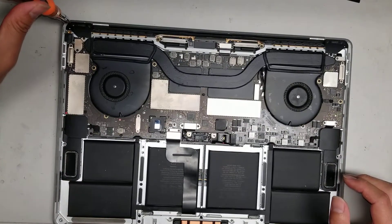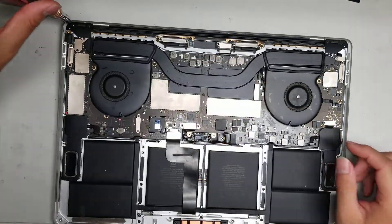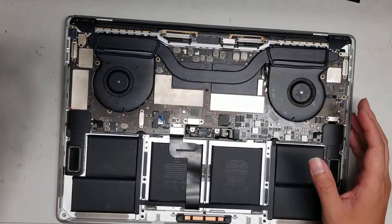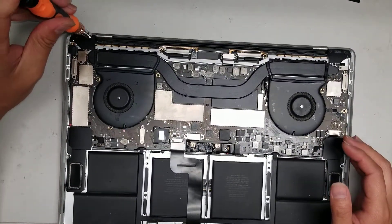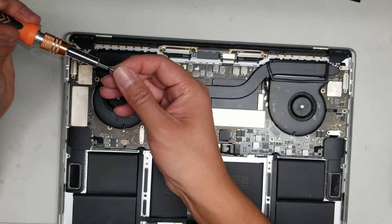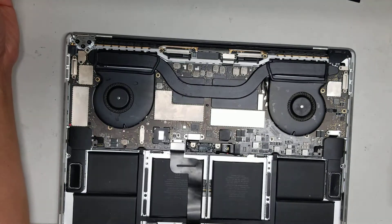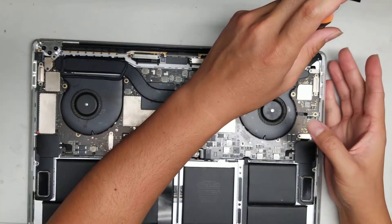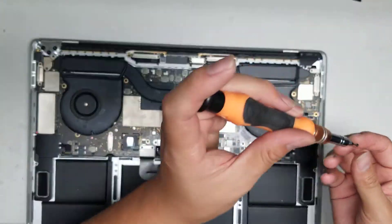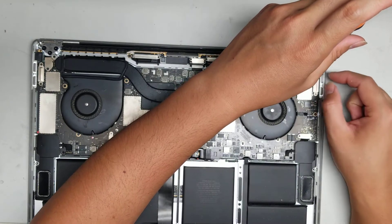Start by removing the T4 screws holding down the hinge covers. It looks like somebody already opened this and lost some screws, so I'll do what I can. We're removing these covers to get access to the screws underneath.